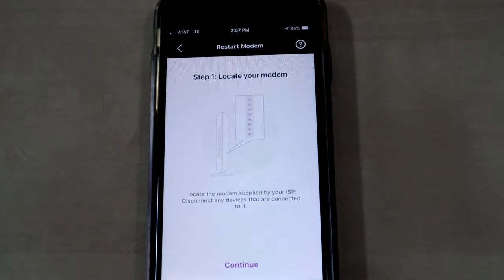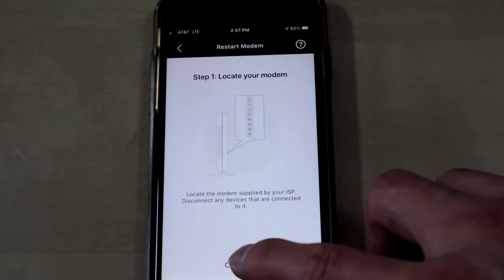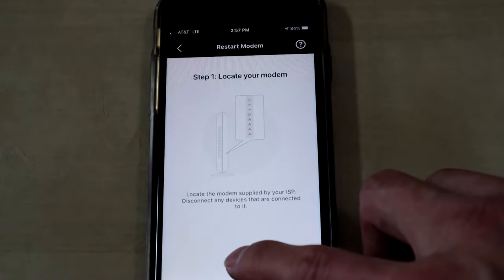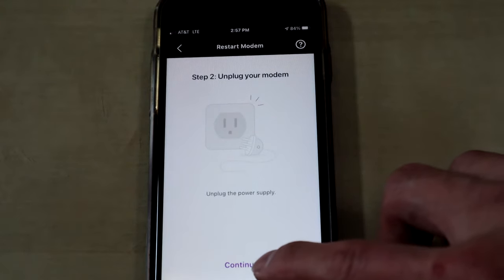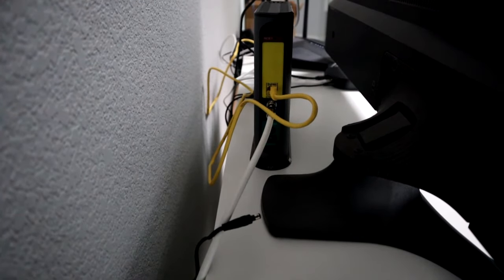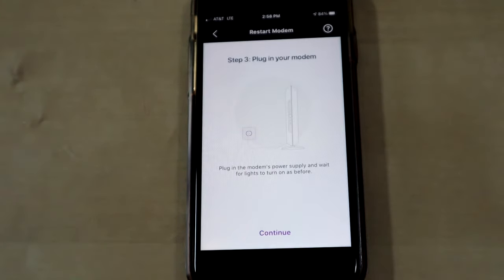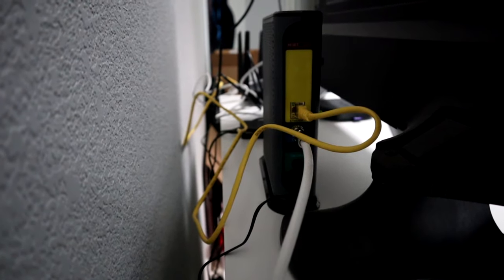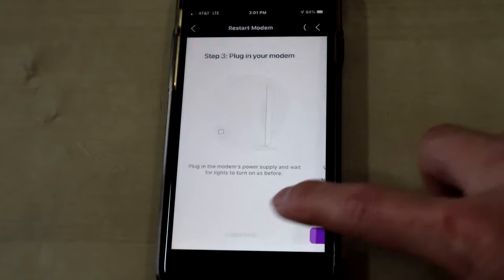Then what we want to do is locate our modem. You want to unplug the power from your modem and give it about 10 seconds to reset. So unplug it, let it reset — the app will show you that it's unplugged. Then plug your modem back in and let it start up.